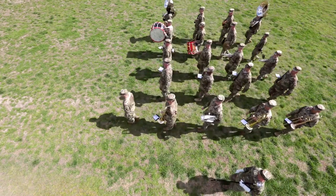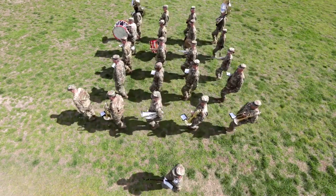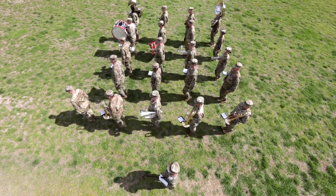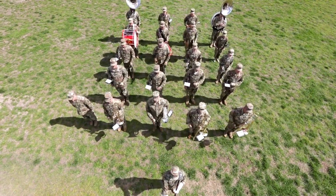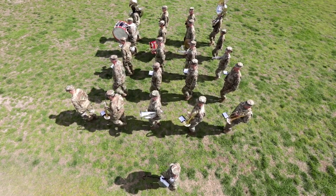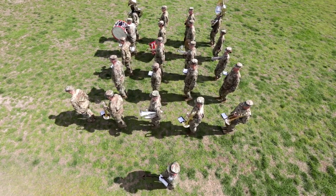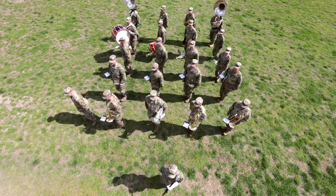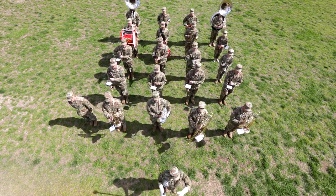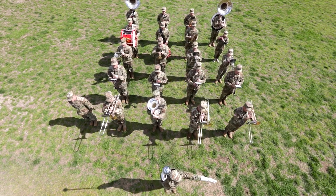The drum major then commands march time, march. Upon receiving the command of execution halt, the band automatically executes a halt in two counts, a left face in the next two counts, and brings instruments up in three counts, while the drum major simultaneously signals instruments up.